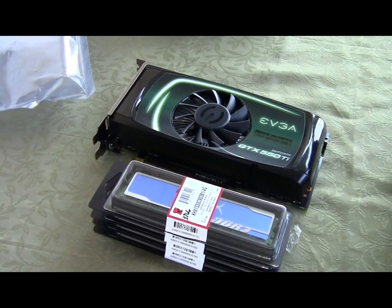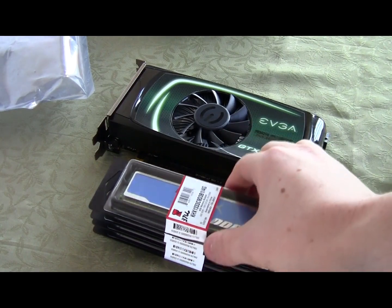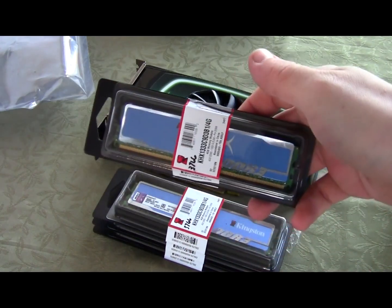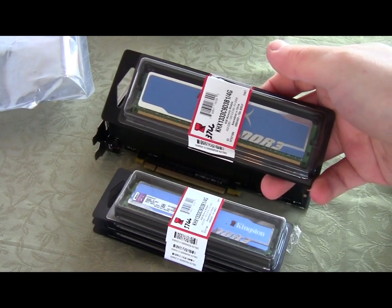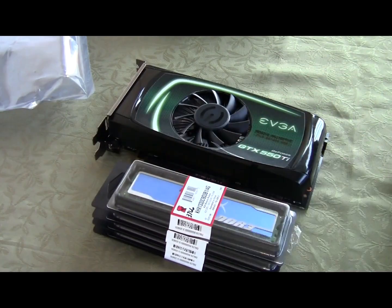That is the quick unboxing video of the EVGA GeForce GTX 550 Ti one gigabyte GDDR5, along with the quick look at the Kingston HyperX DDR3 1333 megahertz RAM. Hope you guys enjoyed it — see you later!